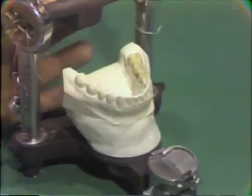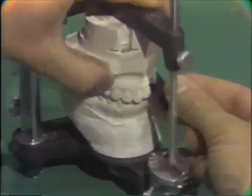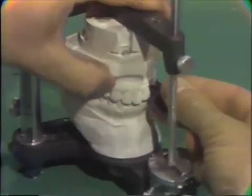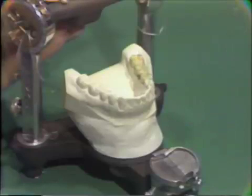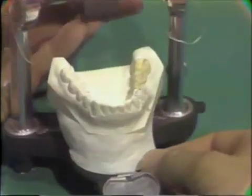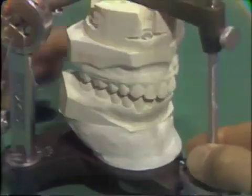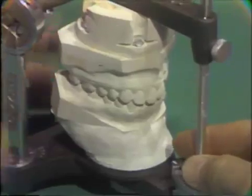The contours are checked. Next, the occlusion is checked, and if any adjustments are to be made, they are made at this time. If everything is correct, then this bridge will hold the abutment teeth comfortably until the next appointment.